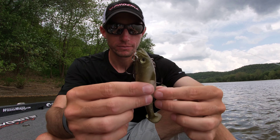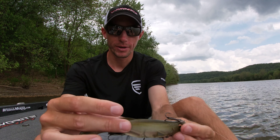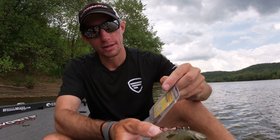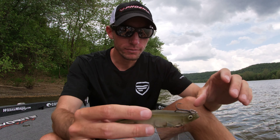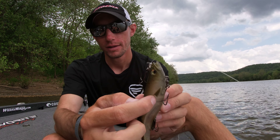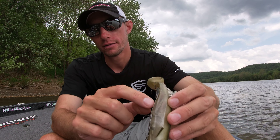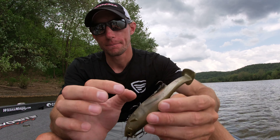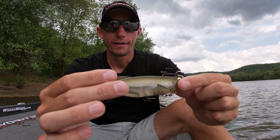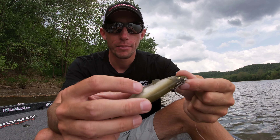That head hook does not impede the action — the bait still wiggles nice. Now, see that in there? I've got a nail weight inside the bait. It's only a 3/32-ounce Eco Pro Tungsten nail weight, but that allows the bait to stay level and get deeper without rising up. You take that nail weight, line it up perfectly straight along the middle line of the swimbait, and push it right inside the hook slot. That lets me fish this bait another couple feet deeper and keep it in the strike zone just a little bit longer.